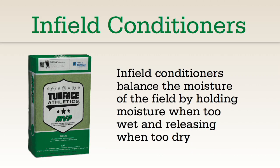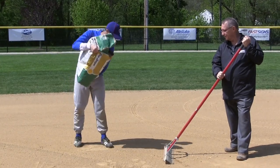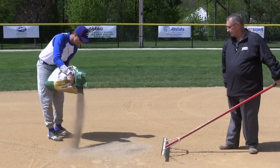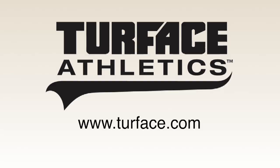Infield conditioners are a necessary tool to help manage moisture in an infield mix. An infield conditioner that holds and releases moisture slowly into the mix will extend the level of playability in your field. A topping of conditioners on the surface of the skinned infield will prevent slippery, slick conditions and will help prevent many rain outs. Videos on how to test infield conditioners and an introduction to infield conditioners can be found on the Turfus.com website.